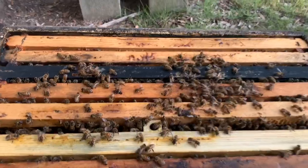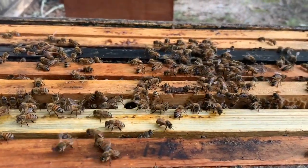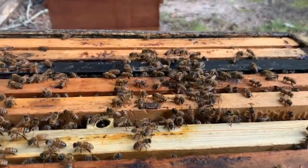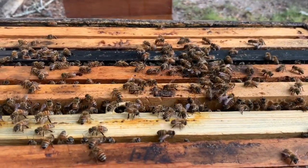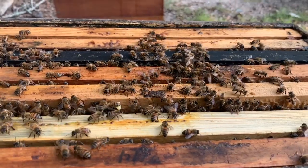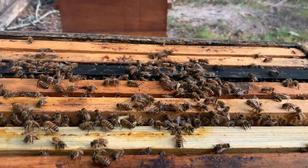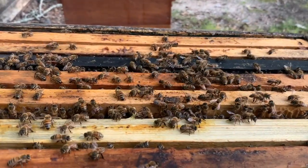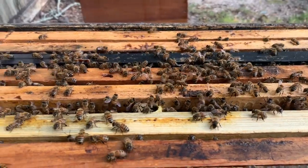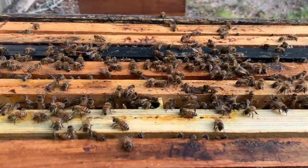I think I put these boxes out here for the first time probably in 2014, maybe 2013 even. I made these little seven-frame boxes as a trial. I had two of them here. I've actually used this box a lot just to catch swarms in. The other hive just kind of died out, never did a lot. And this hive has just kind of been a mediocre hive - it's just survived.